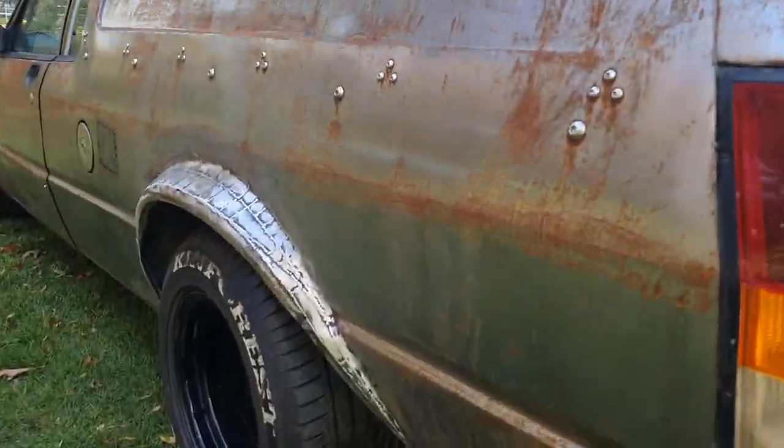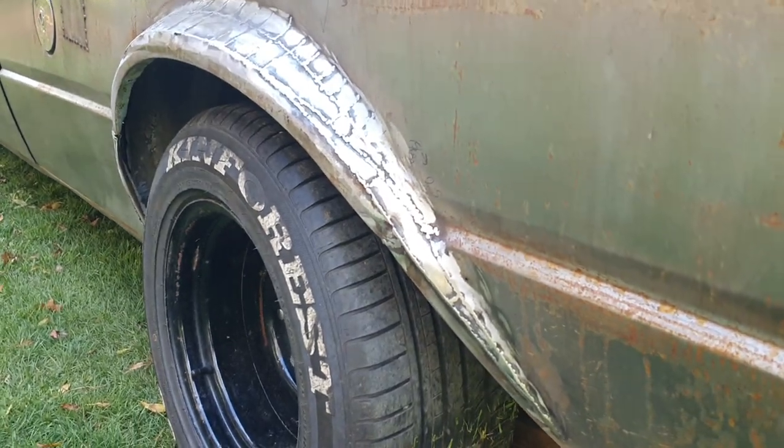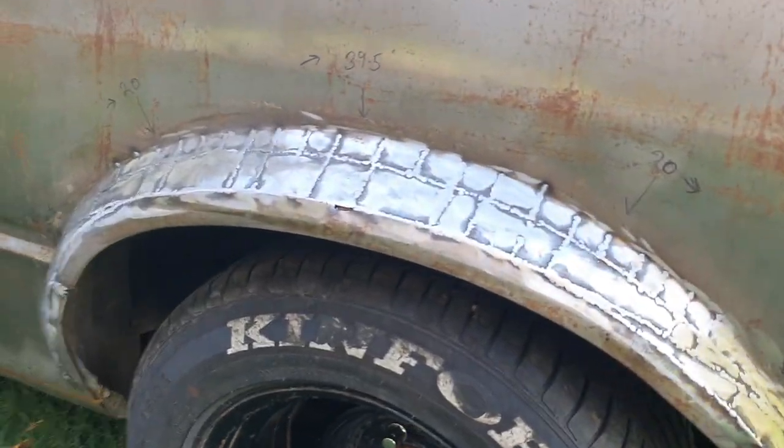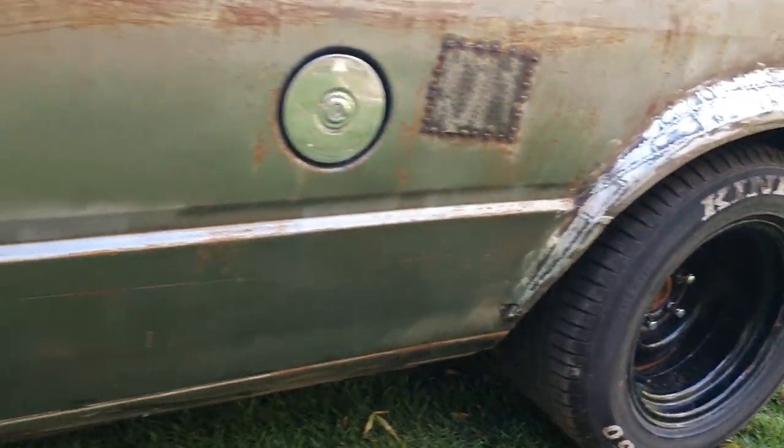Hi everybody! All right, all the flares are welded up, they're all done. Now just to rust them up, black paint, and do the rest of the car in the black paint and aging. And look what I've done!